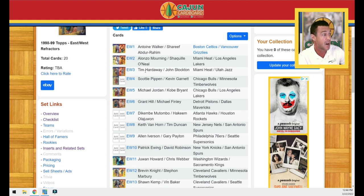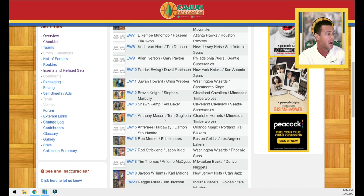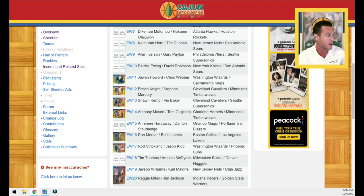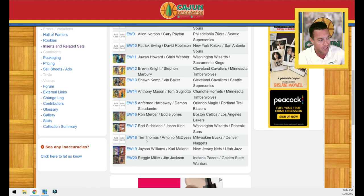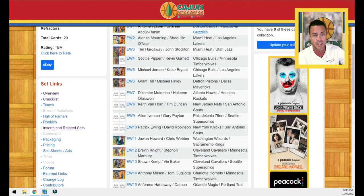Some of the other big cards in the set: Tim Hardaway and Stockton, Alonzo and Shaq, Pippen and Garnett, Dikembe and Olajuwon, Iverson and Payton, Ewing and Robinson. There are some guys who never quite clicked in the league, like Tim Thomas and Jim Jackson. A friend of mine locally, Ryan Scott on Instagram, is actually trying to collect the entire 20-card refractor set in PSA 10 condition. Since they're relatively scarce, he's bought a bunch of raw copies and submitted to PSA, hoping for good results. Best wishes to Ryan — it'll be super beautiful if he puts that together.